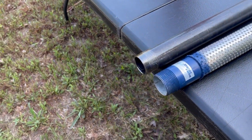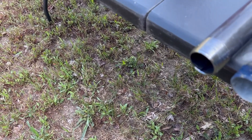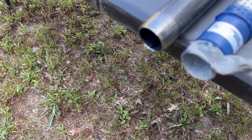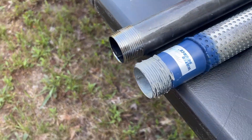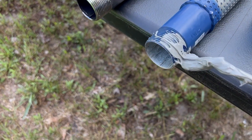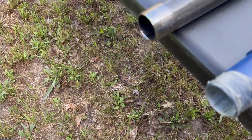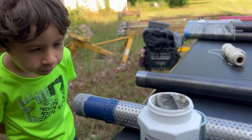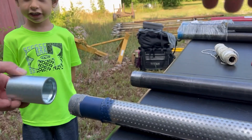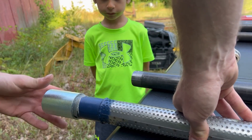First step: we've got some pipe dope and we're going to put it around the threads on the sand point. We're going to make sure we get every little part of the thread covered in pipe dope. The pipe dope smells like paint, but let's get it started with our hands and get it on there as tight as we can by hand.